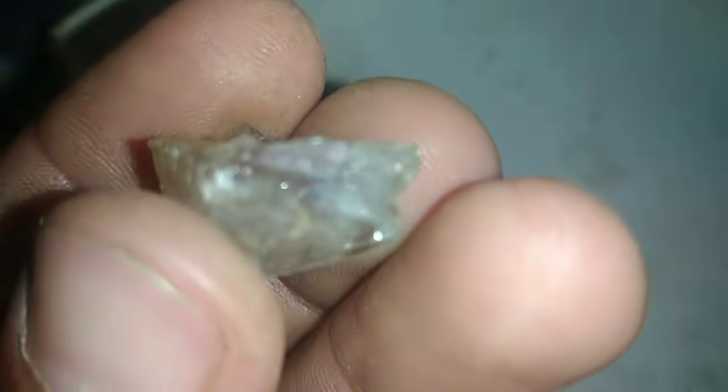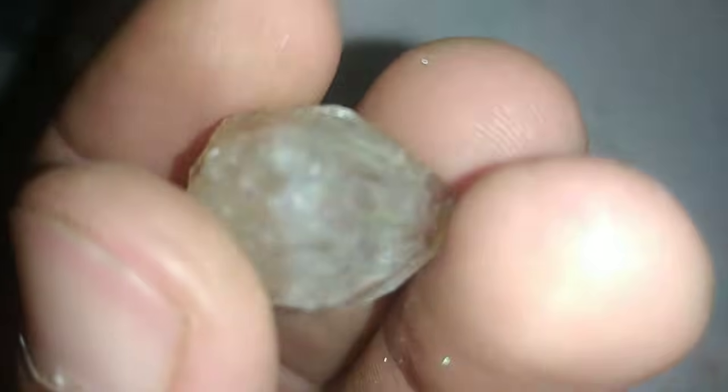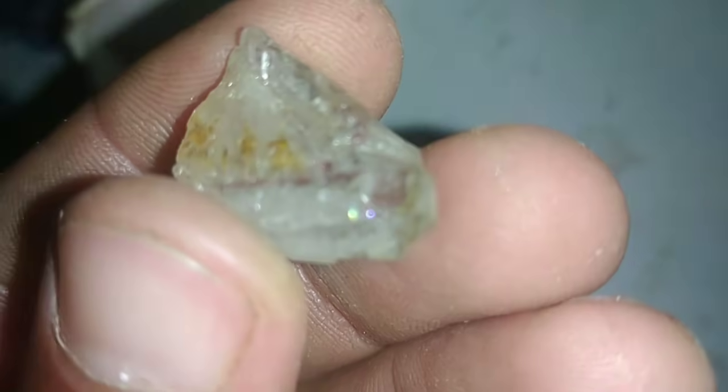First, examine the appearance. Rough diamonds usually have a greasy or cloudy look and may appear transparent or translucent. They often have sharp edges and a crystal-like shape, unlike glass or quartz, which looks smoother.